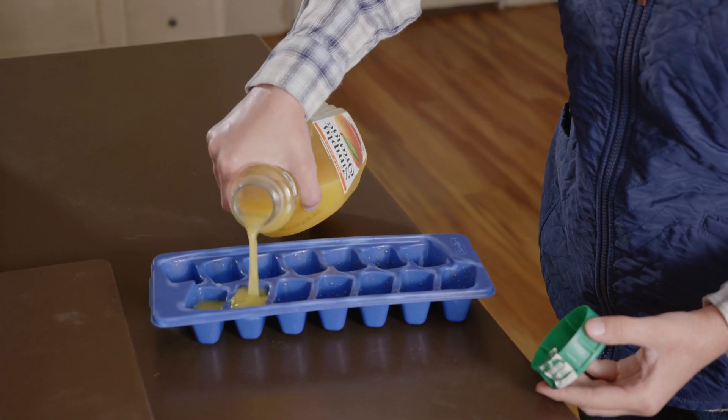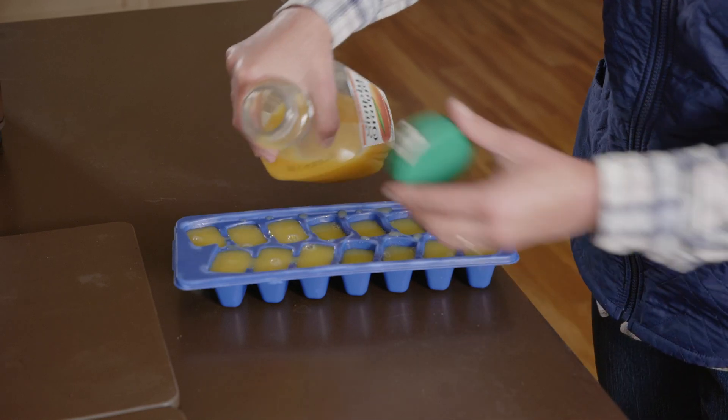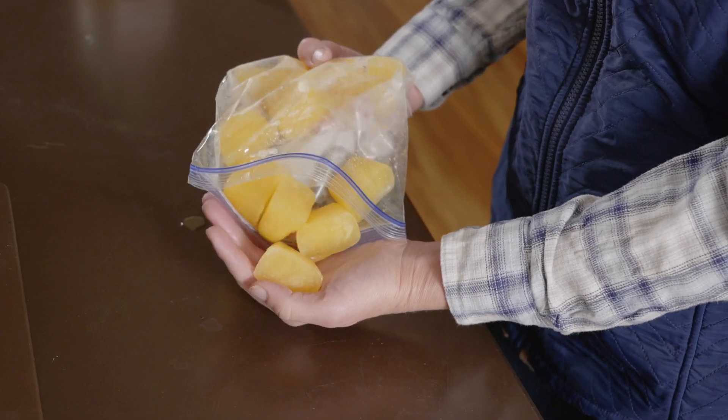If trying the orange cream flavor, you'll need orange juice ice cubes, which you can make by filling an ice cube tray with orange juice. Once they are frozen, simply pop them out and put them in a freezer bag until needed.